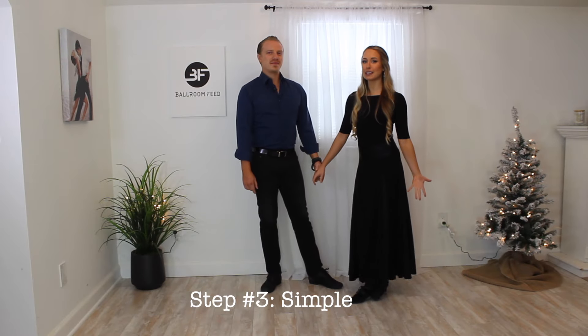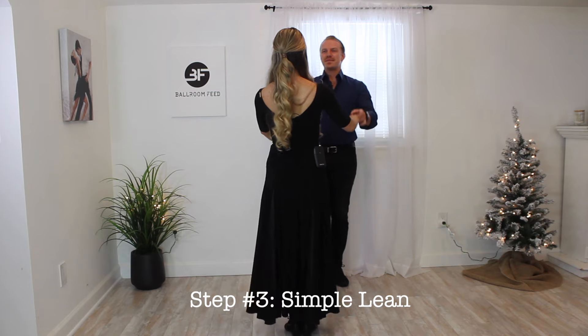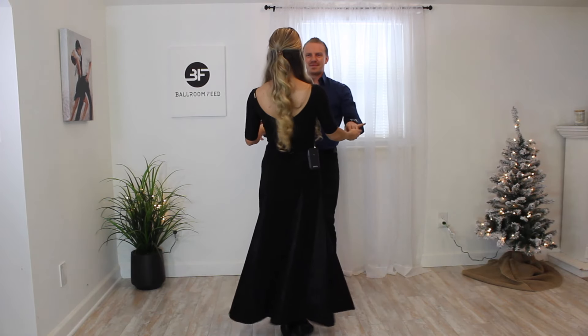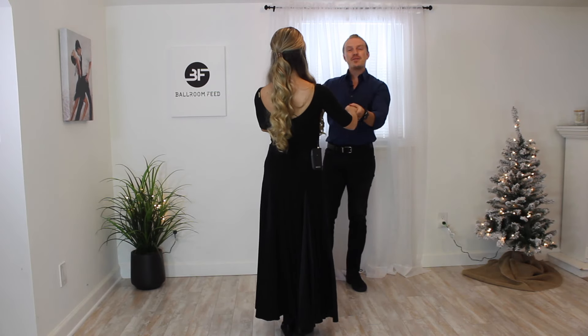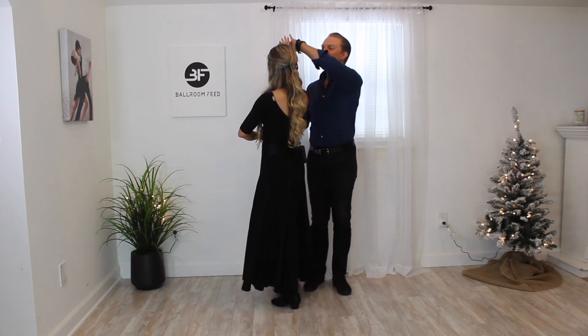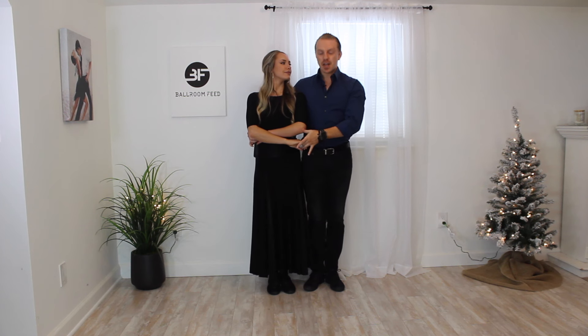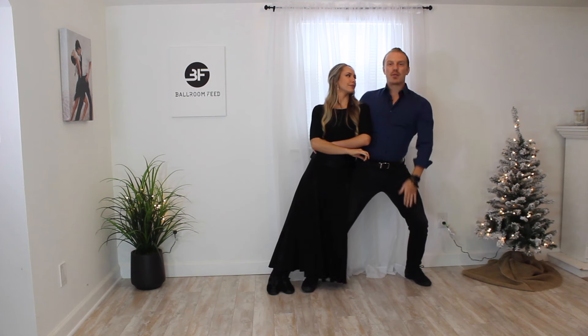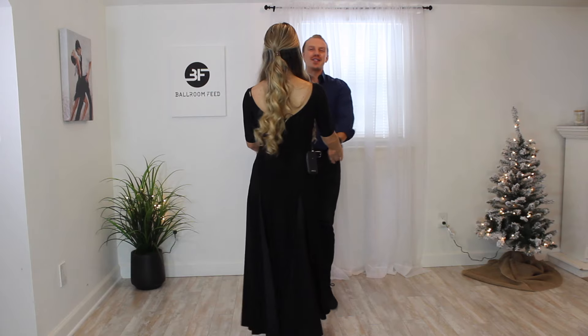Next we're going to learn the simple lean. Chris is going to take me into position — we lean together, come out, and exit the same way we came in. I lift my left hand up and bring it in between our faces so she can roll in. I keep both hands the whole time and then drop them down nice and relaxed. We're side by side, hips connected — this works even if one partner is taller than the other.